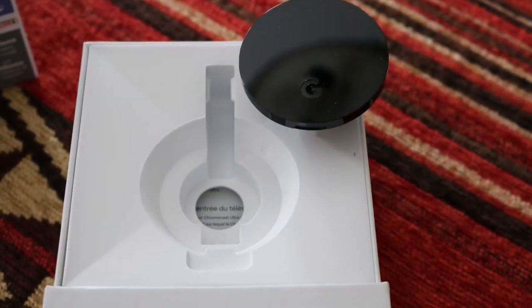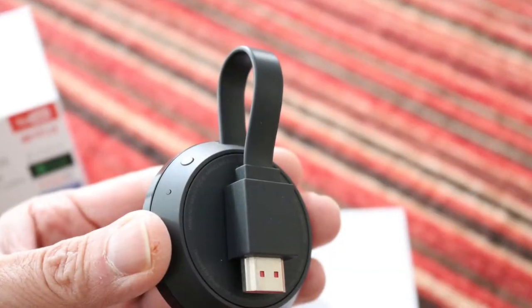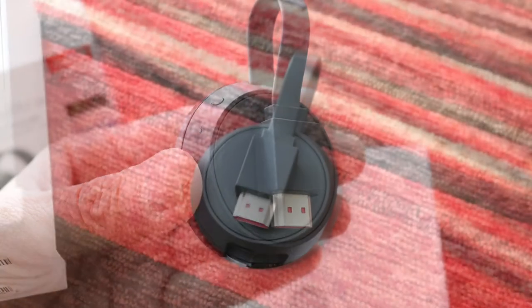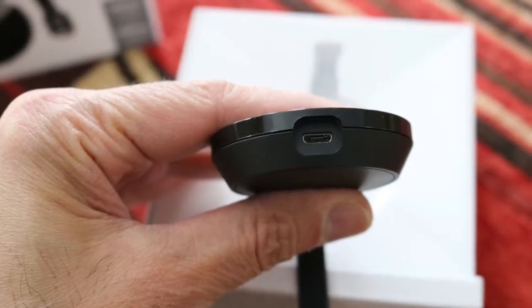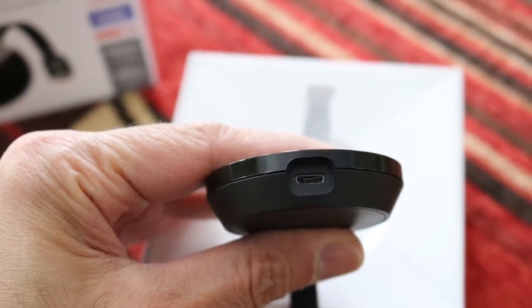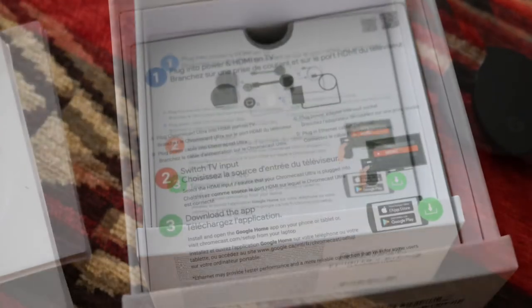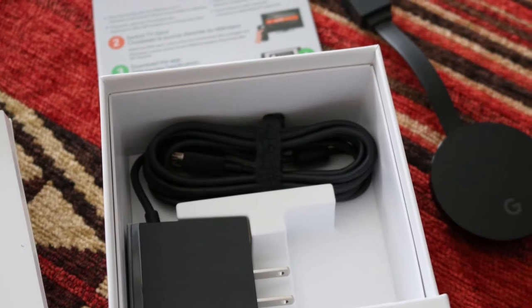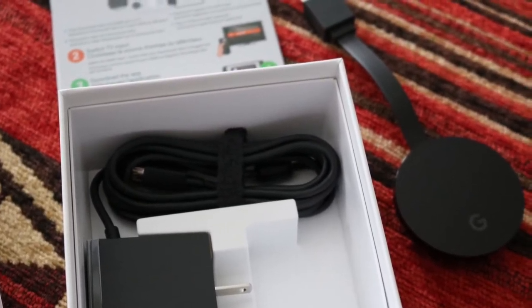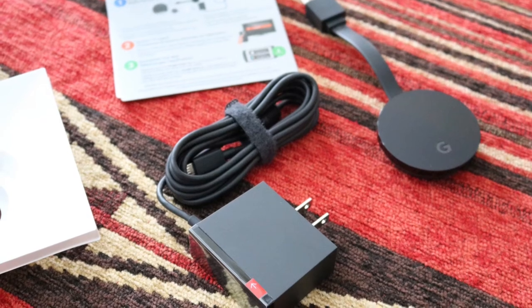Take it out and you will find the HDMI connection magnetically attached to the back. On the opposite side you will find a mini USB port. Remove the instruction card in the box and remove the power cord. The power cord has a regular sized USB plug on one side and a mini USB plug on the opposite end.